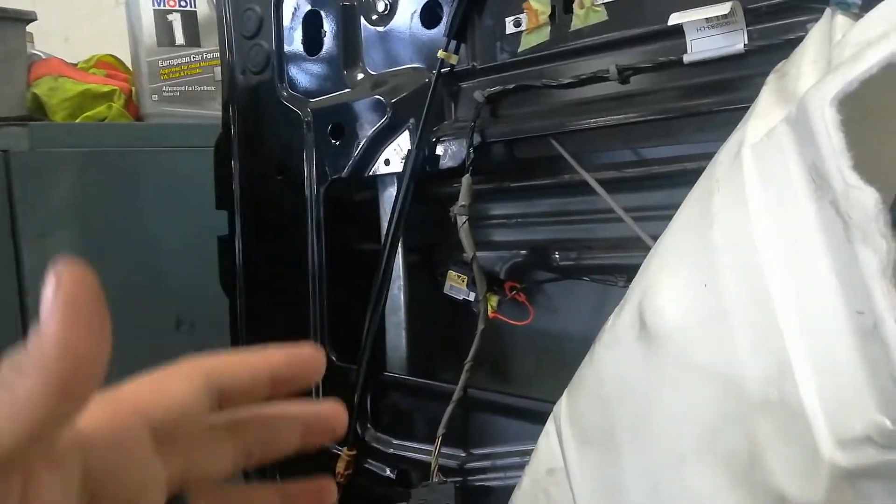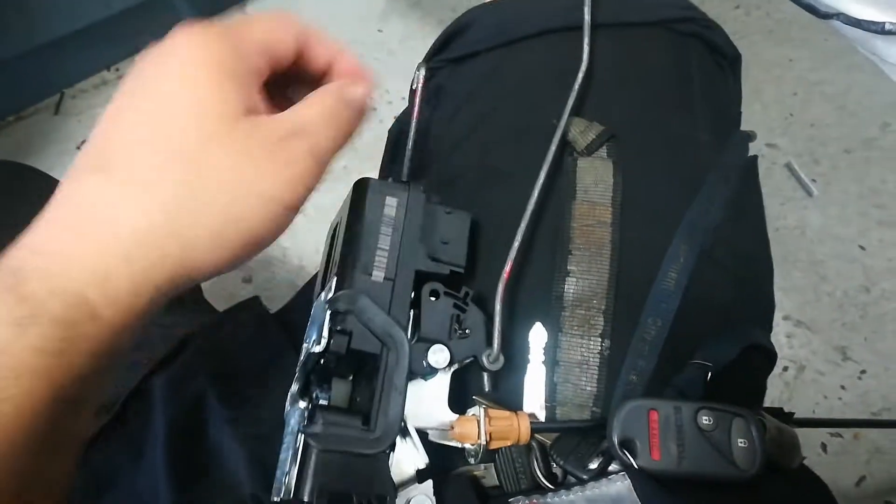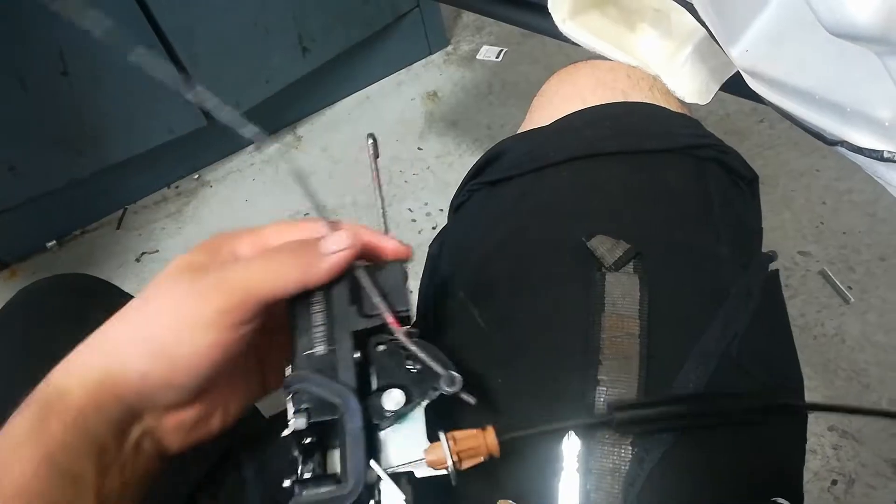I've already taken it apart, so I'm going to show you the installation — basically if you want to take it out, do it in reverse. Here is the new actuator, and I'm going to show you what the rods are for in case you misplace them or aren't sure what they're for.